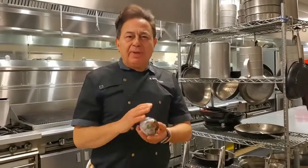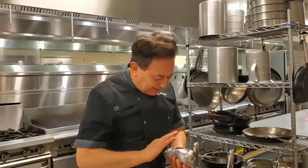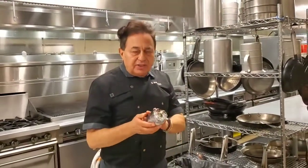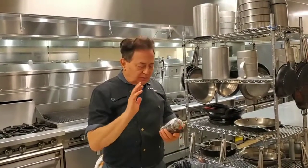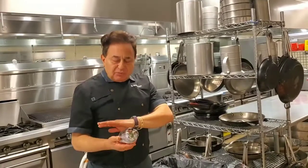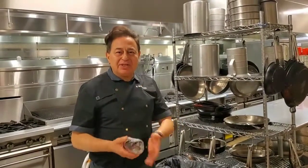That will allow the plastic to steam and then make it easy to peel the charred skin. Don't try to peel it under water or in the sink, because that will defeat the purpose of getting that nice smoky flavor.